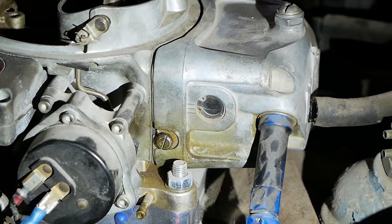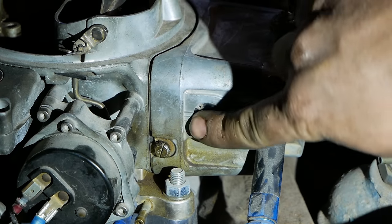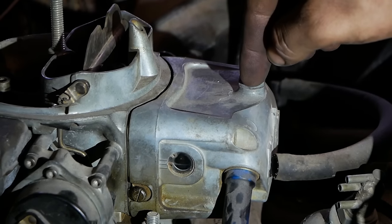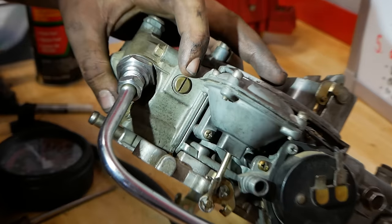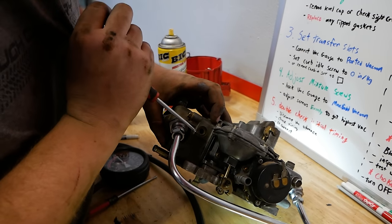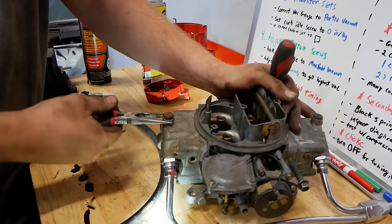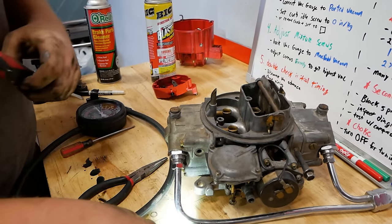Let's knock out float height real quick. On this Demon carburetor you have a nice glass sight gauge — we can see it's right in the middle. Too low, too high, right in the middle. To change it, loosen this screw and turn the nut. On an older-style Holley there's no glass sight gauge — just this screw. Take it out while the engine is idling, get a rag under there, and make sure the gas is right at the bottom of those threads. Loosen the big screw on top and turn the nut underneath to adjust your float height.